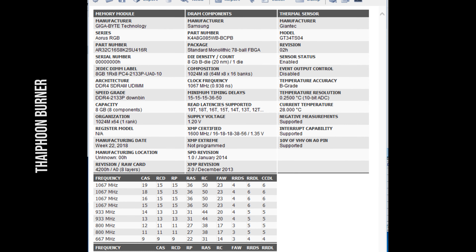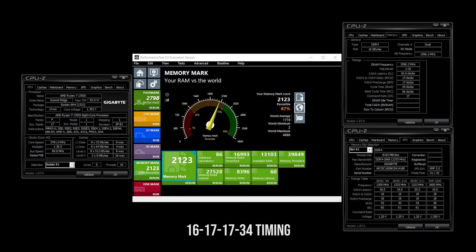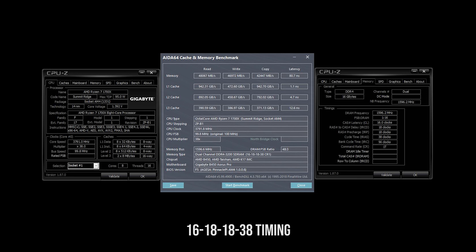Towards the end of the video we'll see some of the lighting effects. My setup is based on the Ryzen 1700X overclocked to 3.8GHz on an Aorus B450 Pro motherboard.